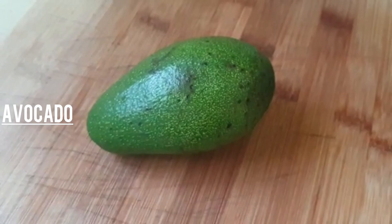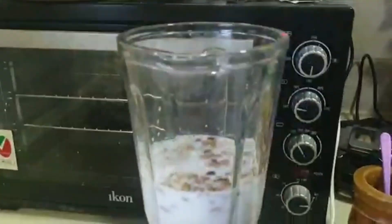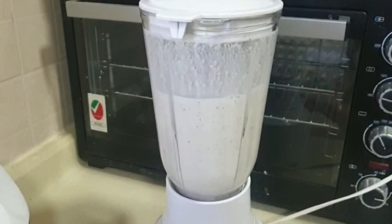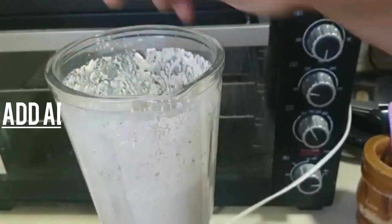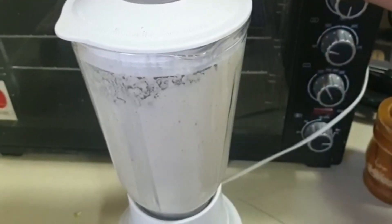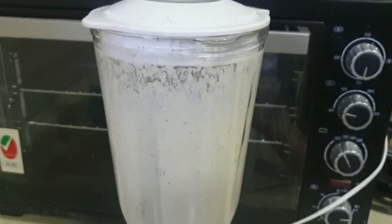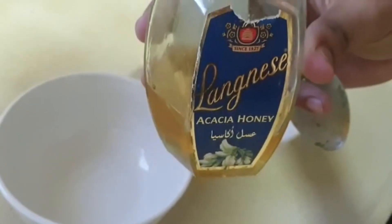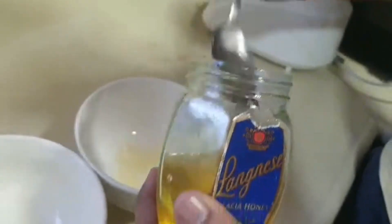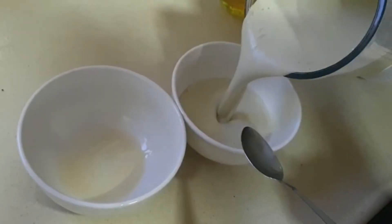Then we will add avocado, cut into small pieces. Now we will add water and milk, then add the avocado and blend everything into a smooth paste. Then we add 1 tablespoon of honey in both bottles because I have made this shake for 2 people, so we add 1 tablespoon of honey. And this is our protein shake — it's ready.